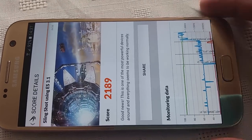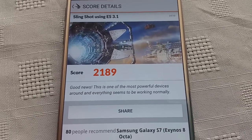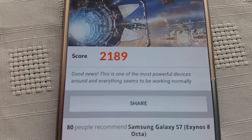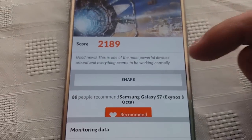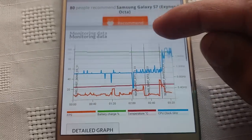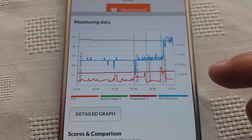Okay, so the test has now finished and the results are in. We scored 2,189. As you can see here, there's a little message there for us — good news, this is one of the most powerful devices around and everything seems to be working normally. We've got our little graph here which tells us the FPS, temperature, CPU clock, and the battery percentage.